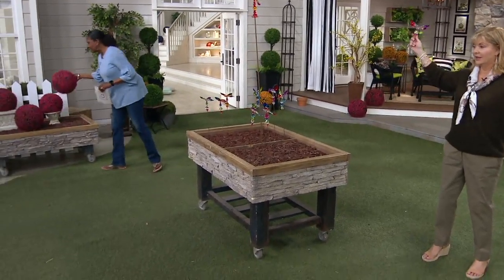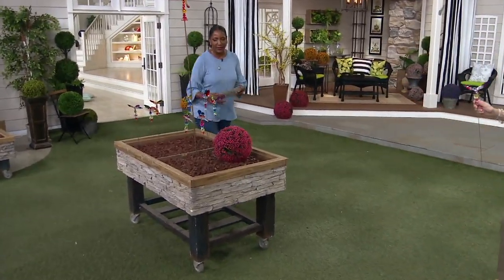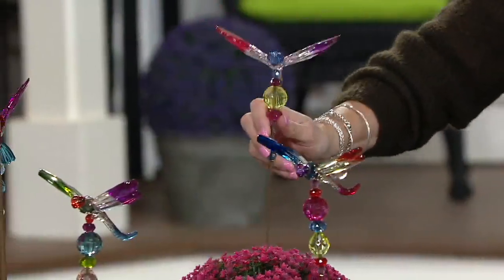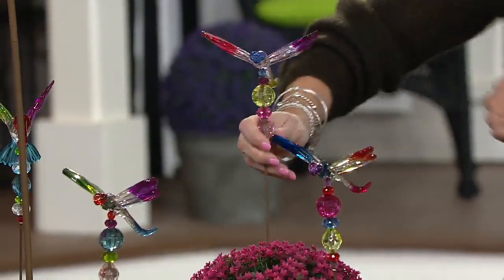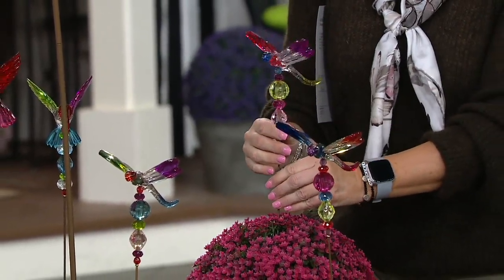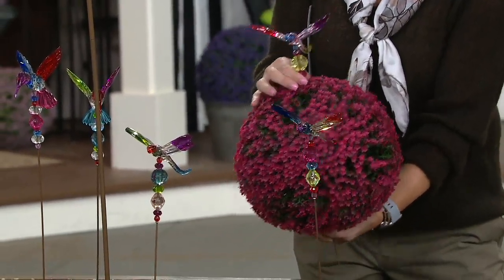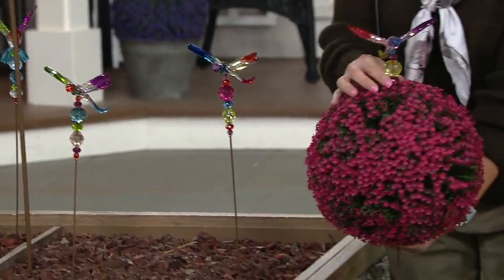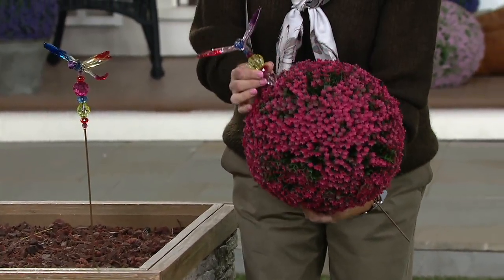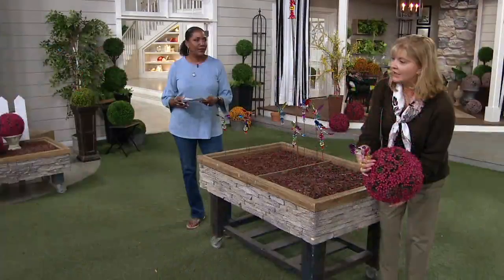Since this is live television, let's show you — you could take one of those spheres and just poke this right through it. This is another great way to help anchor the today's special value into whatever pot you're using. We're working with styrofoam here so it won't go all the way in, but if it was in a pot, wouldn't that be pretty? You don't have to do it straight — you could angle it. I'd want to add lights to it.